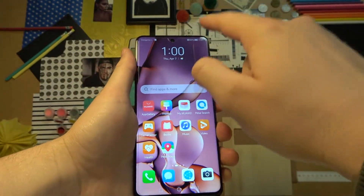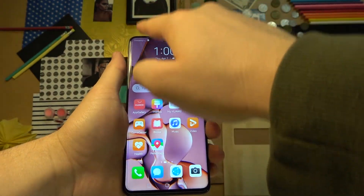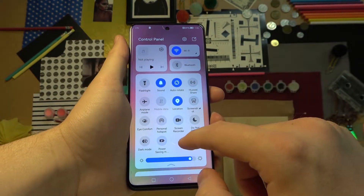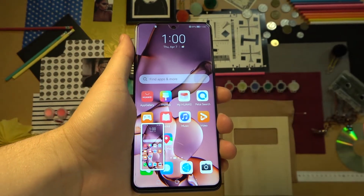The second method: we can open the notification panel from the right side. You have to remember — when you slide from the left, you will open notifications. So slide from the right side, open it, and there will be a screenshot icon. When you click on it once, you can also take a screenshot.